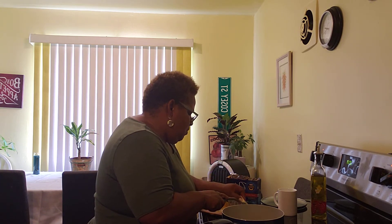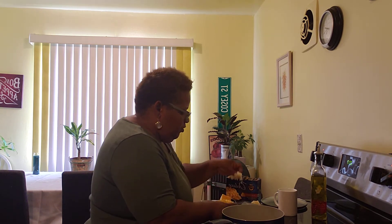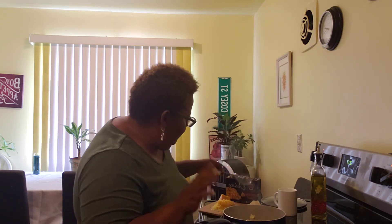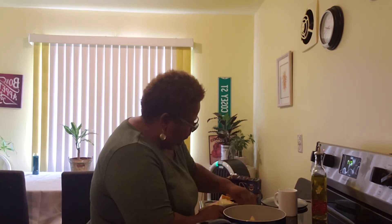You've got it on low, so let it cook low. Put some white cheddar cheese in there and stir it up, then just let it cook low. Put in a pinch of salt and a pinch of Accent.